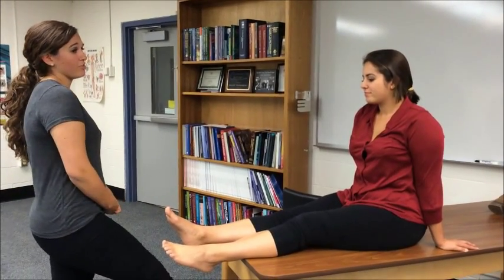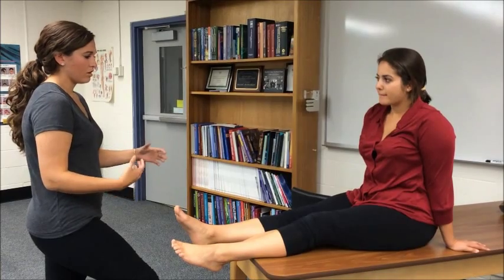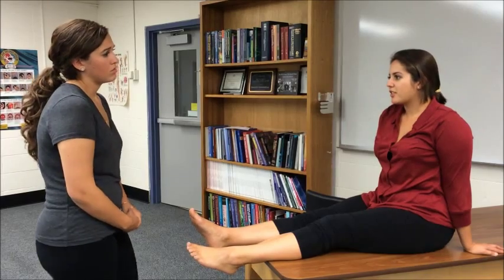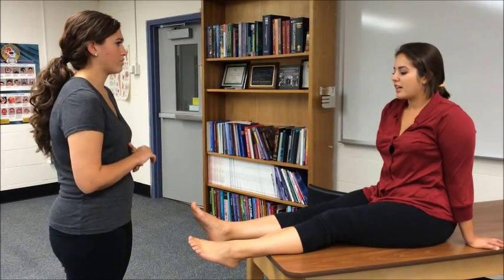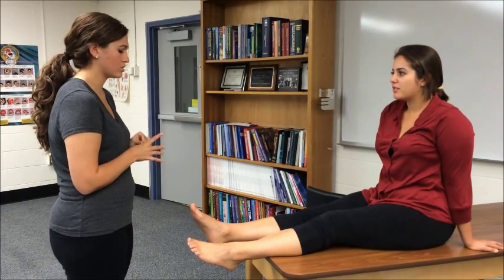Did you have any numbness and tingling in your foot at all? No. Did it feel like walking on it has been unstable? It happened two days ago. Walking with a limp and it feels like it's going to just kind of give out — so it feels unstable.